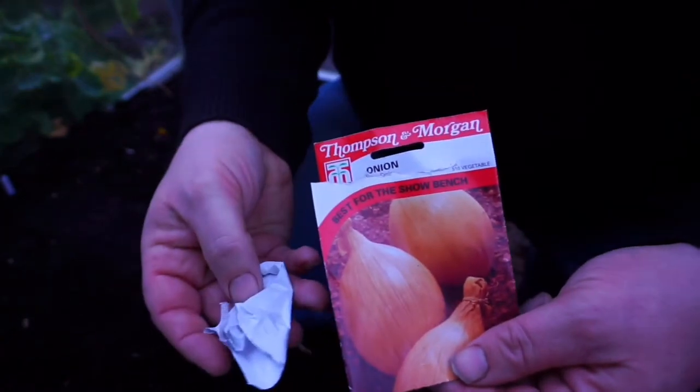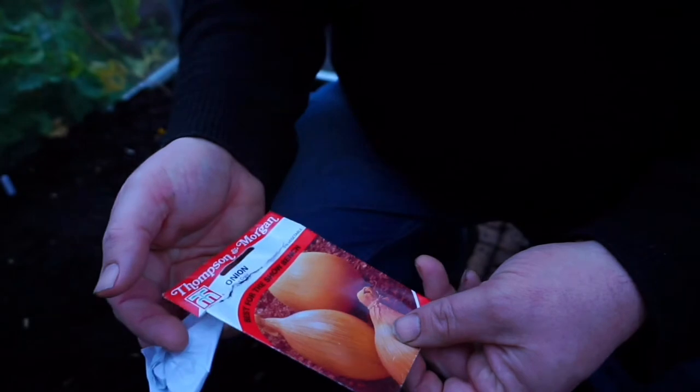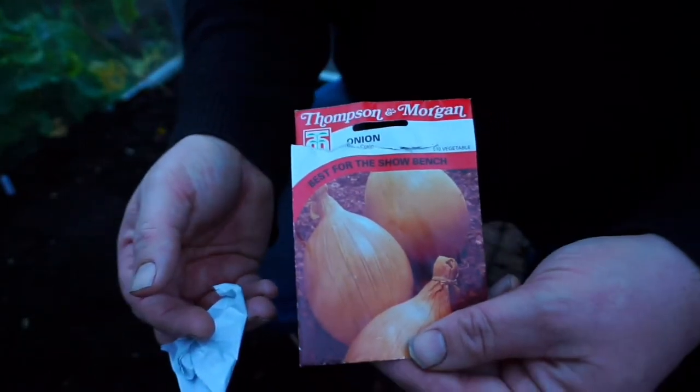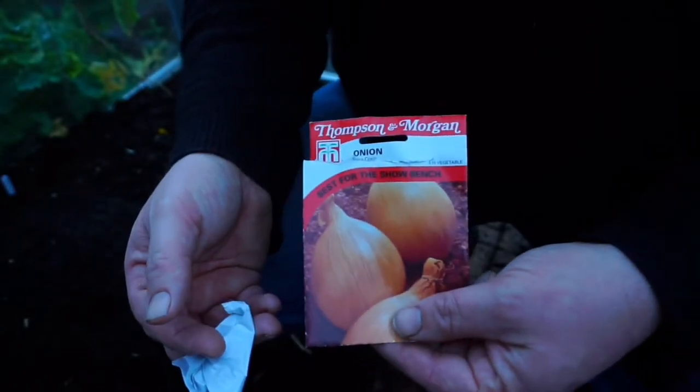So this is Elsa Craig. It's an old seed from last year so I'll just sow more of it than I would normally sow - sow it thicker. So it's a bulbing onion, a nice big onion, good reputation. So I'll sow it now.